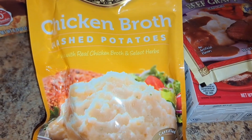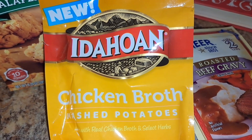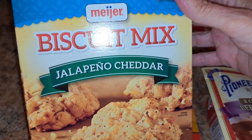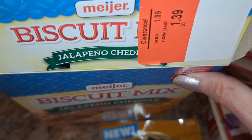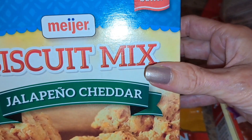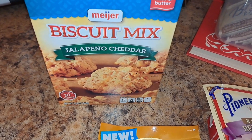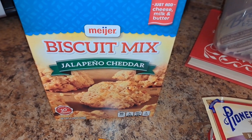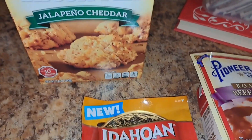This one's made with chicken broth. I've had it before. It's really good, so I'm not mad about it, and I'm gonna make these. These are in the oven right now — these Meyer biscuit mix jalapeno and cheddar, which I got on clearance for $1.39 like two weeks ago. It needs cheese, milk, and butter. So you have to make a mess if you want these biscuits — I had to get out a bowl, grate some cheese, melt some butter. Those are in the oven.